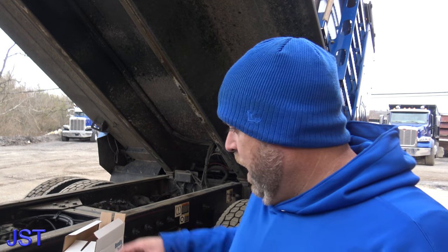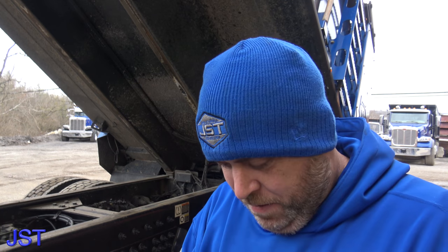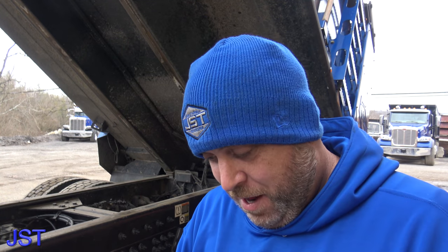How are you guys doing today? So the other day we got a flat tire, and while driving it back to the shop it cut our ABS line. Now we have an ABS light on.